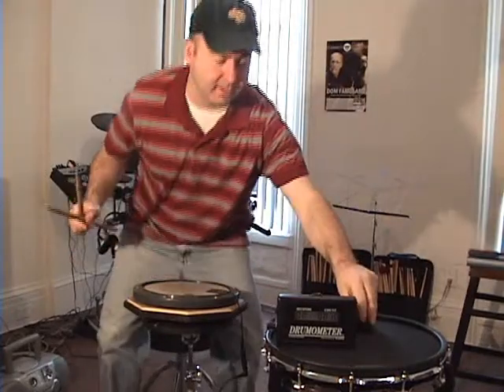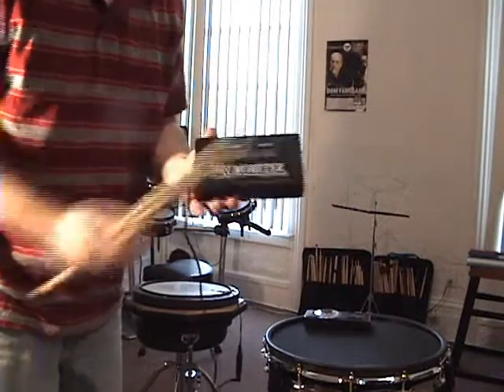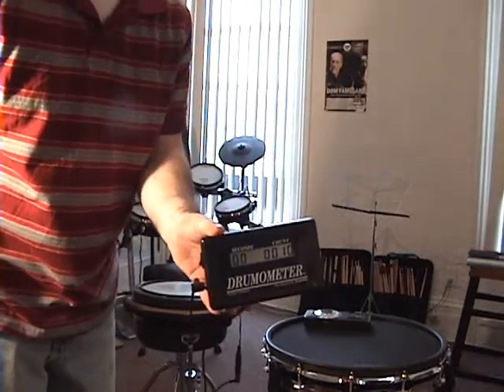Let's try it now with the drumometer and the metronome. Okay, let's take a look. There it is — 10 counts over the 15 seconds.